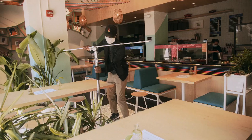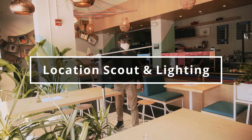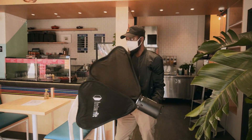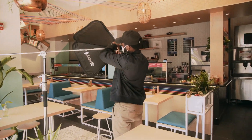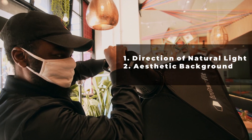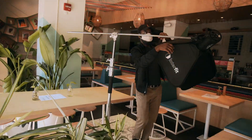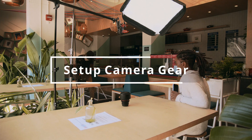I decided to do this part of the video as a voiceover because I didn't have time to continuously stop and update the vlog. The first thing I did when I got to the restaurant was scout the location. I looked for where the natural light was coming from because I wanted to use that to motivate my lighting.